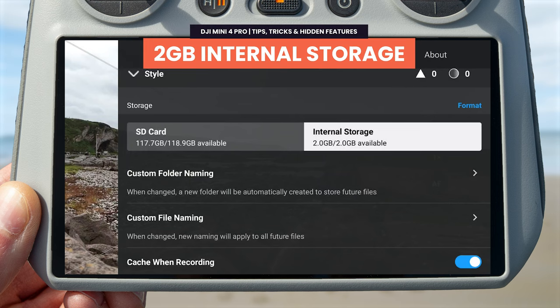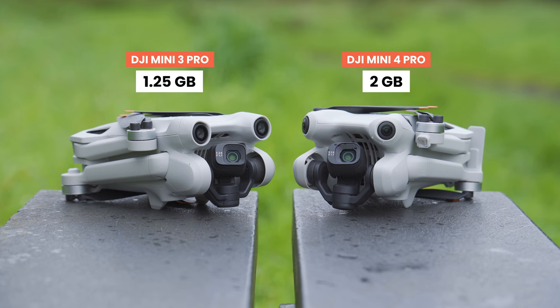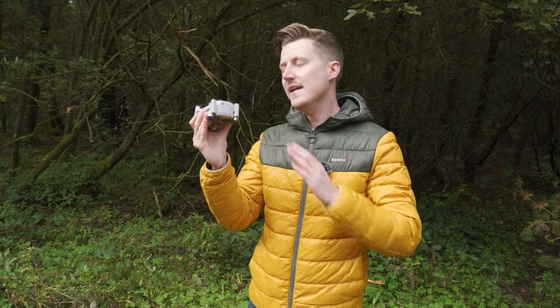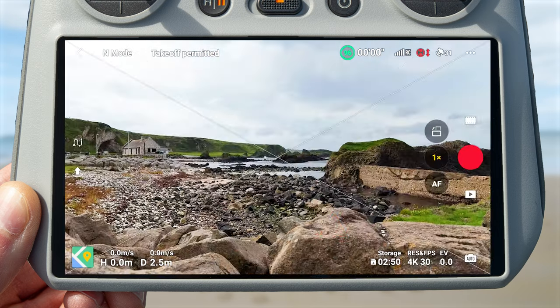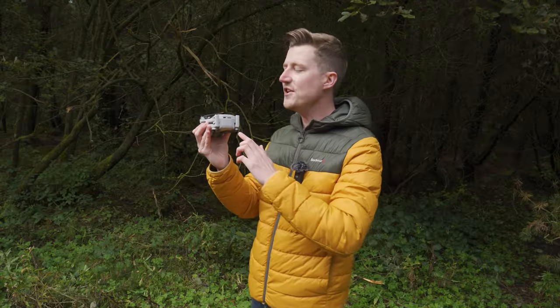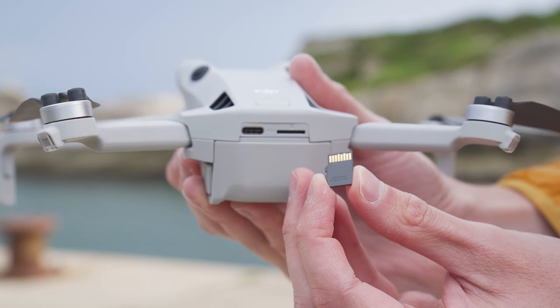The DJI Mini 4 Pro gets a small boost in internal storage, now at 2 gigabytes — up from the Mini 3 Pro's 1.25 gigabytes. While 2 gigabytes isn't a lot, it allows for approximately 60 JPEG images or around 3 minutes of 4K footage — enough to get a few clips and potentially salvage your day if you forget to bring a microSD card.